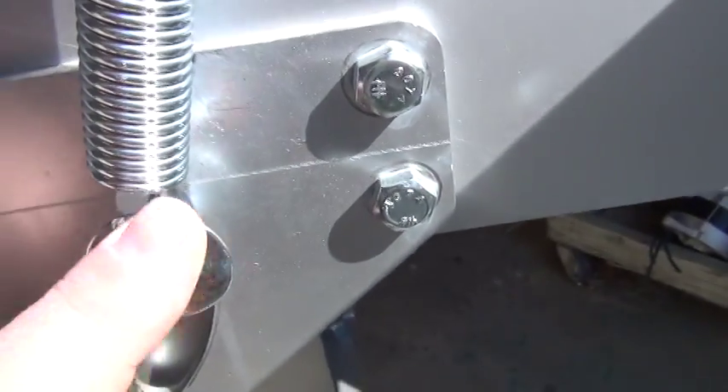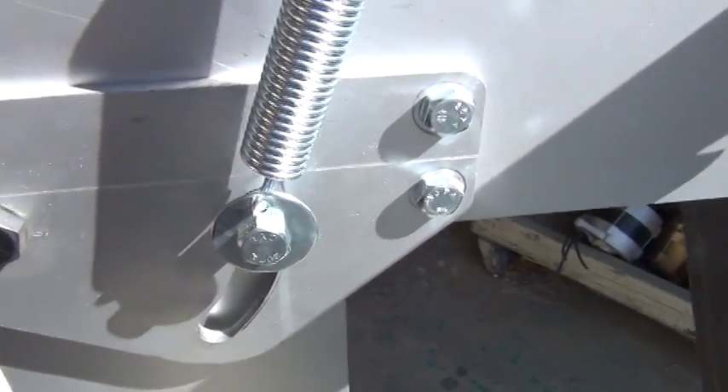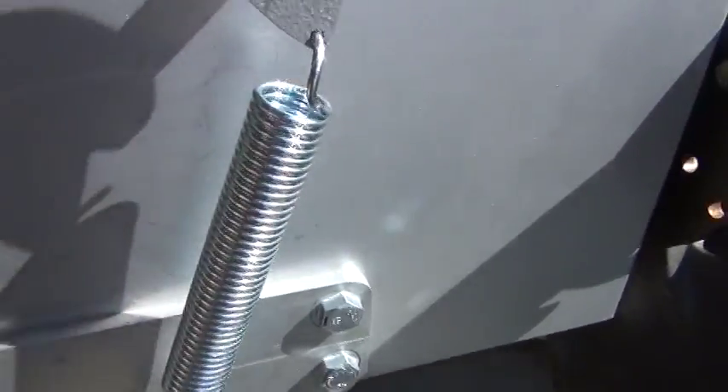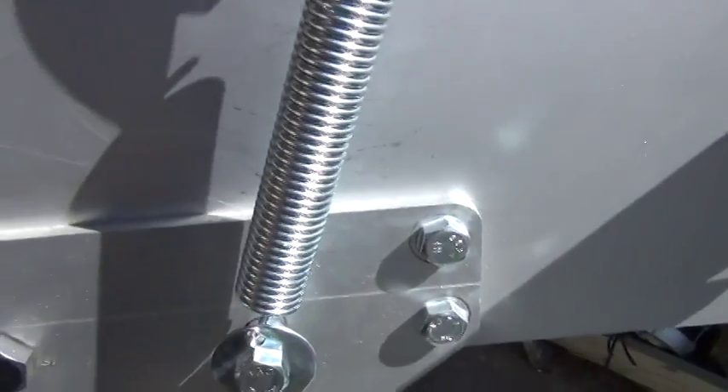This is just a simple washer with a hole punched in it to hold the spring. The spring is set nice and far away from the body.